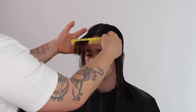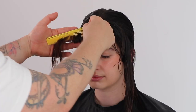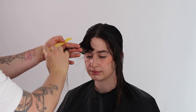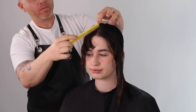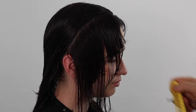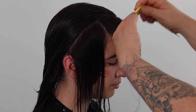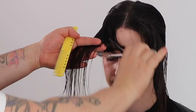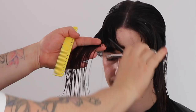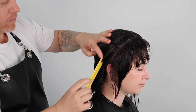We cut our first section, directing the hair one finger's width from your client's forehead. We cut a square line. We direct every new section back up to this guide, continuing to cut a square line. We continue with diagonal back sectioning, using the width of my comb as my guide. My client's head is slightly directed forward and down. This will help me to build more weight in my forward graduation. My elevation is now directed straight out from the base of my section. This will help to create softness in my shape.